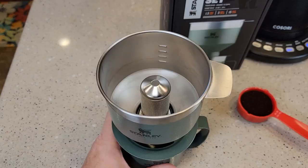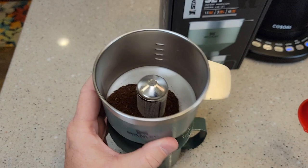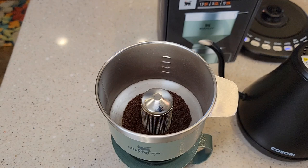Just make sure you don't have a lid on your mug — just place it right on top of your mug. You're simply going to put your coffee around the outside, kind of give it a shake, and make it even.